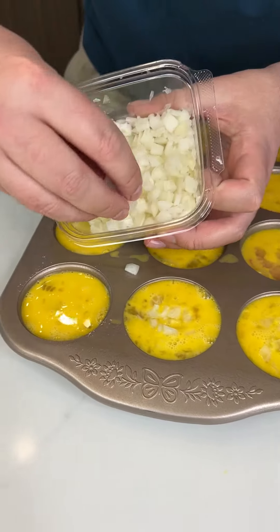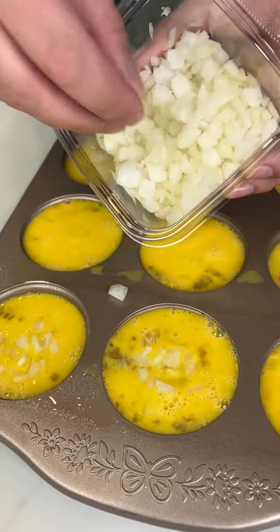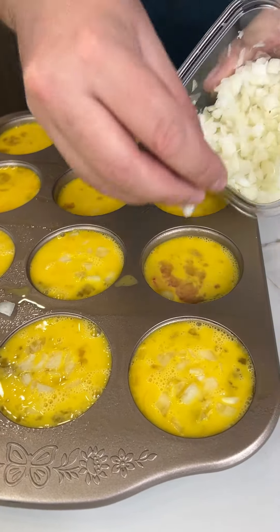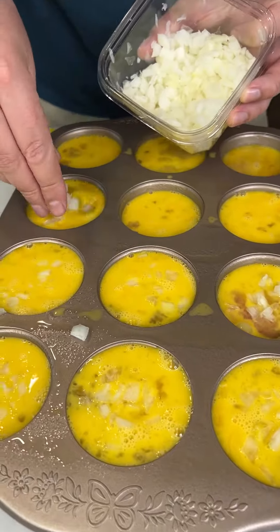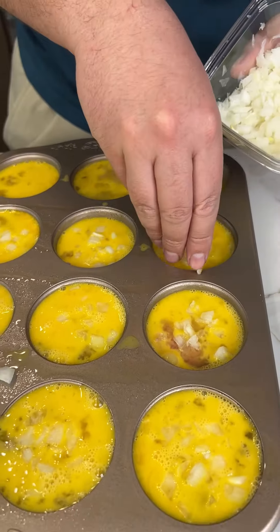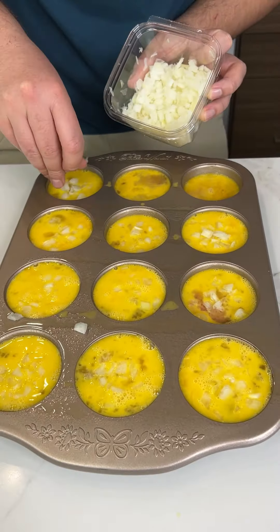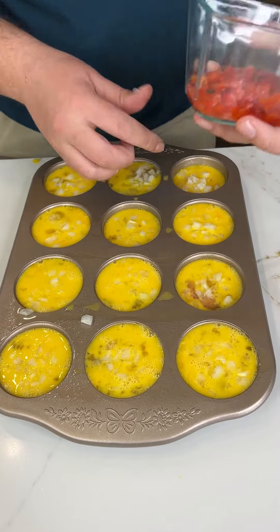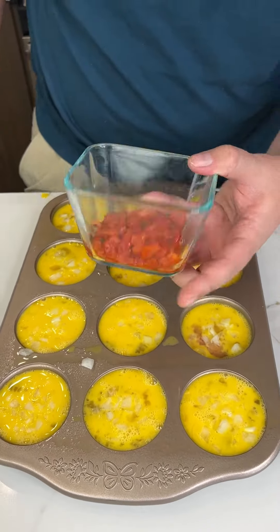Now we take a little bit of diced yellow onions and pour right on top, getting it right there in the egg. I love onions — they enlighten the dish, they uplift all the flavor. It has a nice subtle taste to it, especially when cooked within that egg.